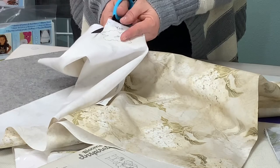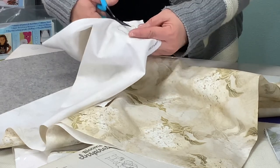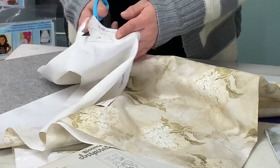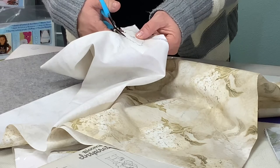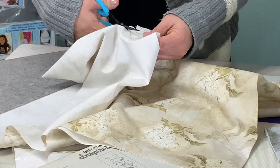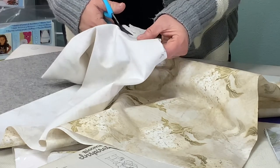Using these Karen Kay Buckley scissors is a dream when you're cutting out these shapes. You can see there are lots of little angles and twists, and getting a sharp pair of scissors to cut through not only paper but glue and fabric is really important to get your edges nice and clean. You'll just continue to cut and then start collecting those pieces so that you can create a collage.